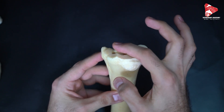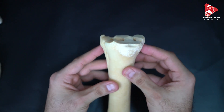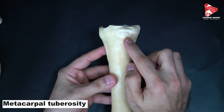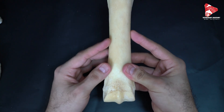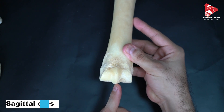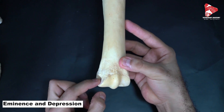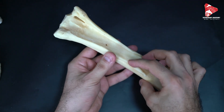Here we have the articular surface for the articulation with the distal row of the carpal bones. In the dorsal view on the proximal extremity of metacarpal bone number three, we can see the metacarpal tuberosity. Moving down, we have the body, and in the distal extremity we can see the metacarpal trochlea, which has a sagittal crest in the middle. On each side of metacarpal bone number three, lateral and medial, we have prominences and depressions for ligament attachment.